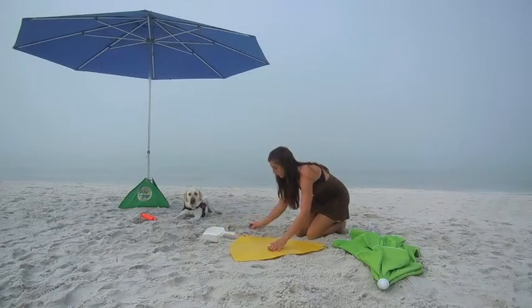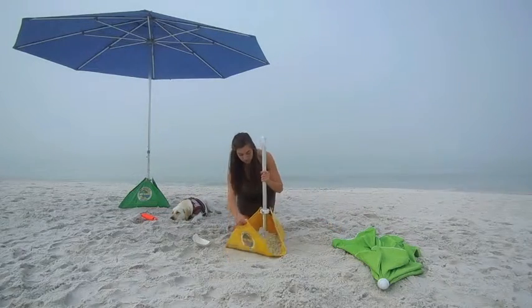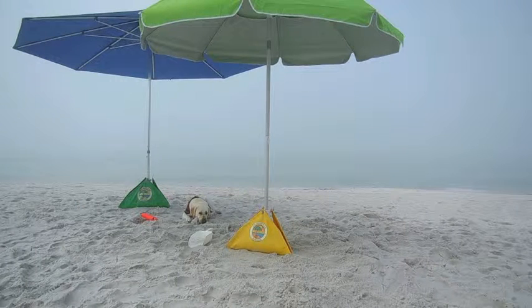Weighing less than a pound, this newly patented base acts much like a patio umbrella base as it secures your umbrella pole to help prevent uplifted umbrellas, as well as hold up to 120 pounds of sand to give you the weight of a patio umbrella stand without having to carry the weight with you to the beach.